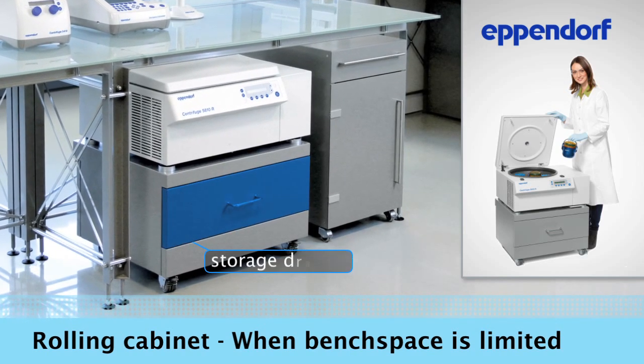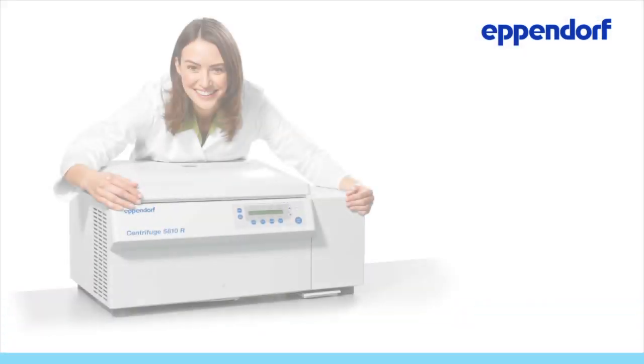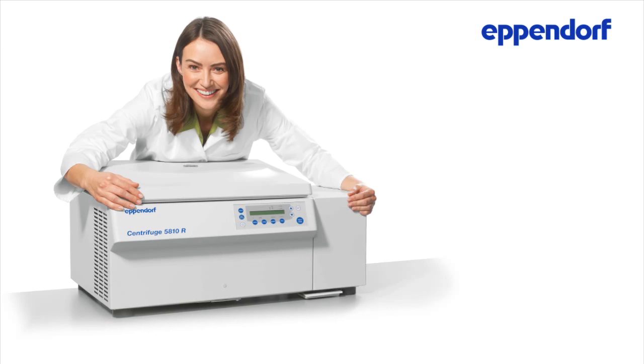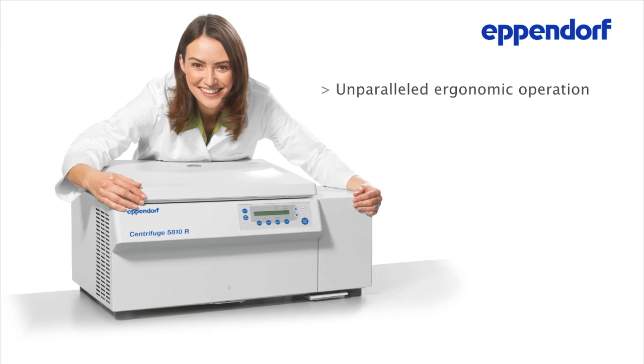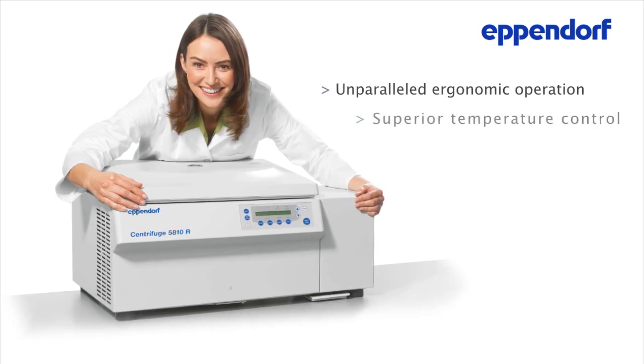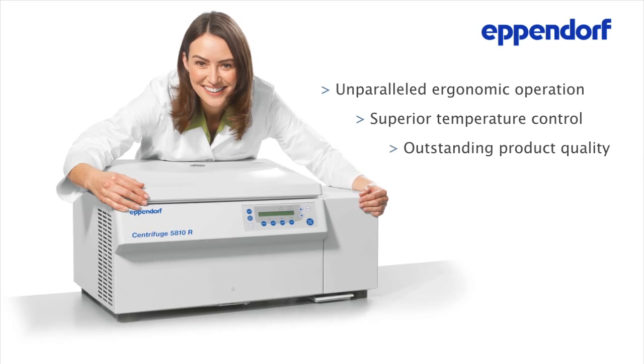The included drawer provides extra storage for your rotors and adapters. Eppendorf centrifuges provide you a safe and cost-efficient solution for your lab. They go beyond speed and capacity to offer you unparalleled ergonomic operation, superior temperature control, and outstanding product quality.